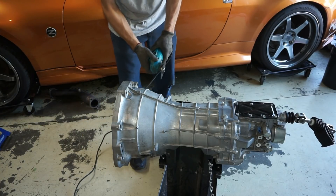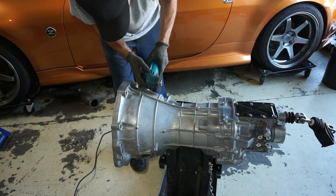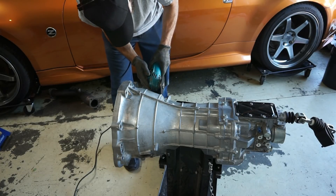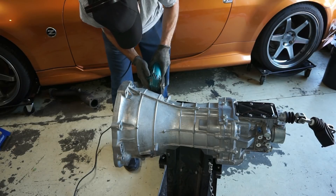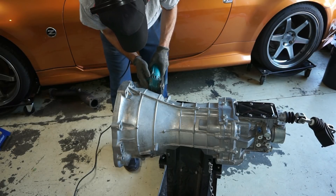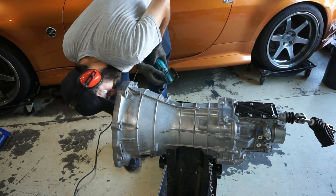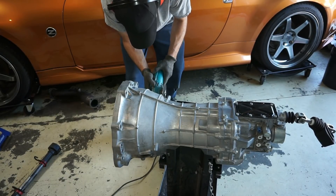Step two: cut the 350Z/370Z transmission's bell housing approximately one sixteenth of an inch (0.0625 inches or 1.5 millimeters) behind the second casting band that wraps circumferentially around the transmission's bell housing, marked by the dotted cut line.